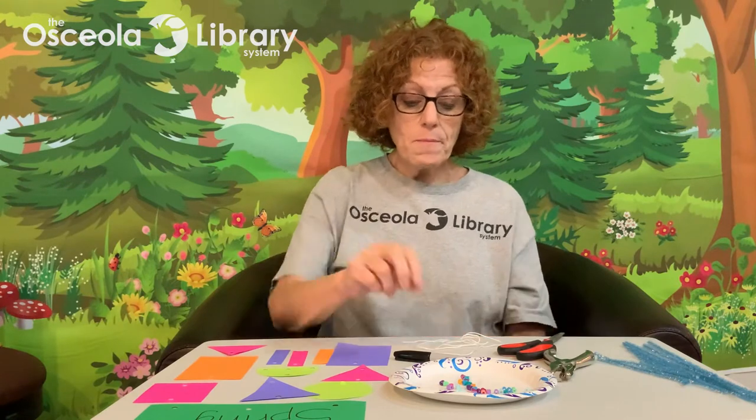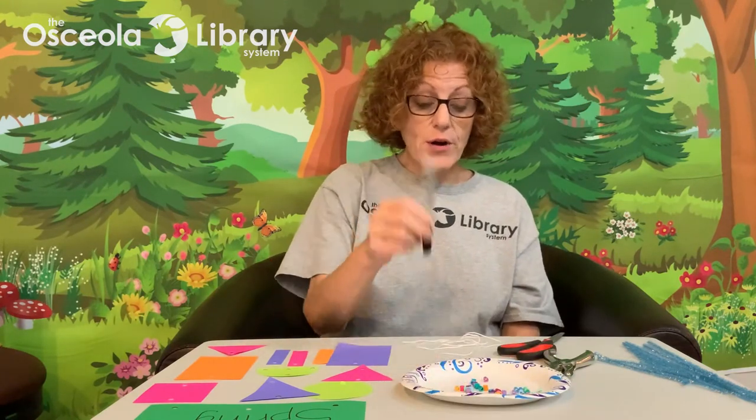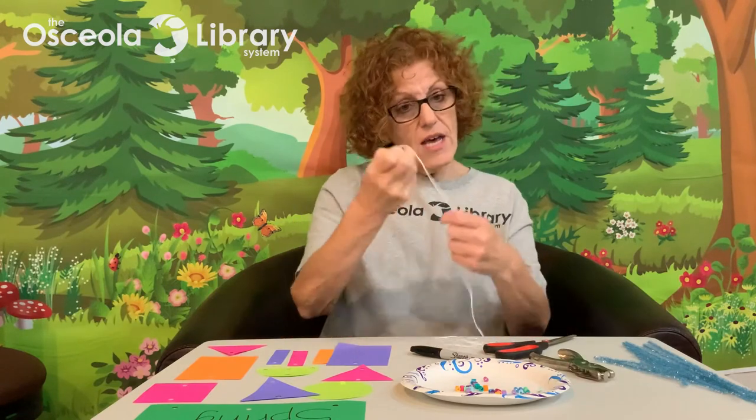What I did was cut out a bunch of different shapes — not too big, not too small — that I can write words on. You'll need about 40 beads, any kind will do, a marker or markers to write with, scissors to cut with, and a hole punch. You will also need some string about 12 to 18 inches long. You could use yarn and some pipe cleaners.